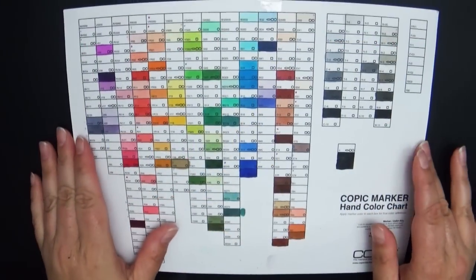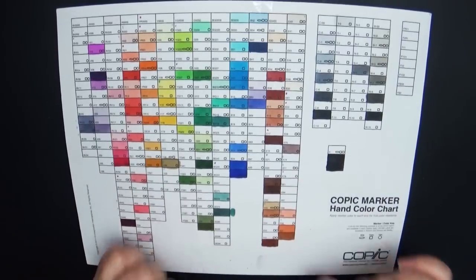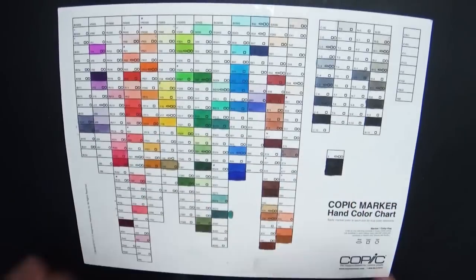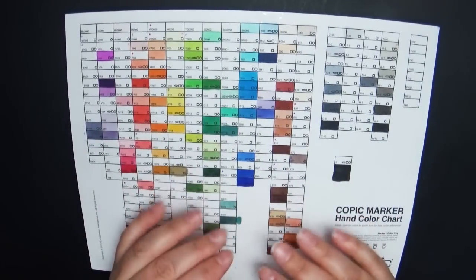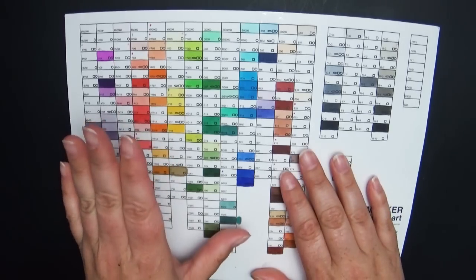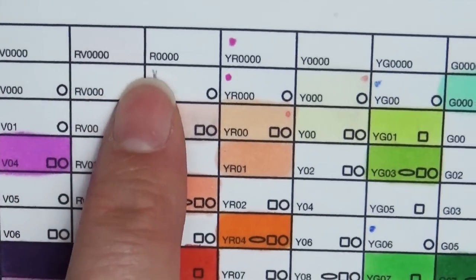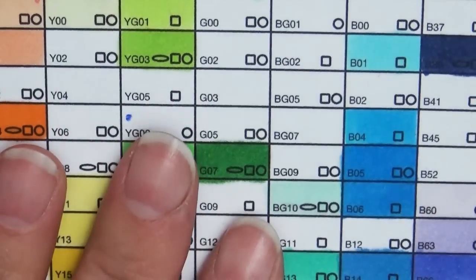The first thing in the Copic tour I want to show you is my Copic coloring chart — I'll try to remember to put a link in the description box below. It comes blank, and for those new to Copic markers, they're assigned a letter and a number to identify which marker it is. Each letter in the chart is a color family, and the number tells you the saturation or hue.